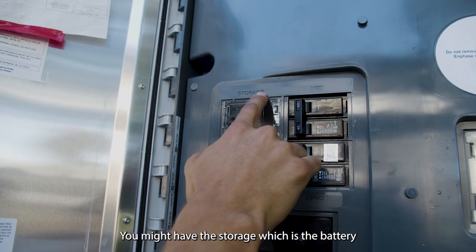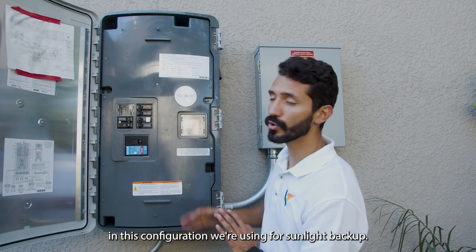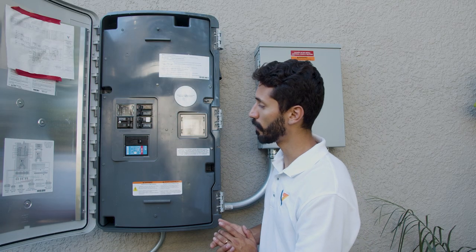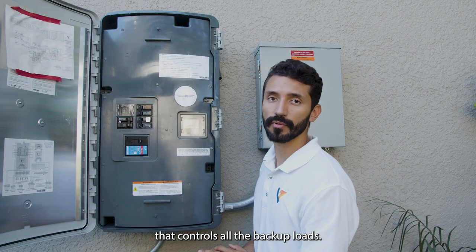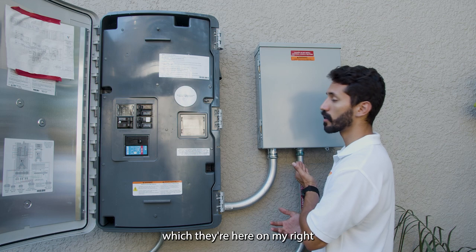You might have the storage, which is the battery. In this configuration we're using it for sunlight backup. And this is the main breaker that controls all the backed-up loads, which are here on my right.